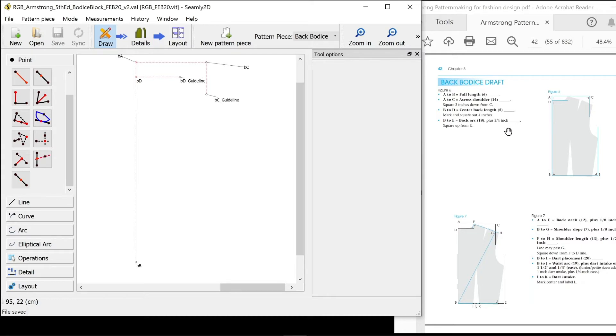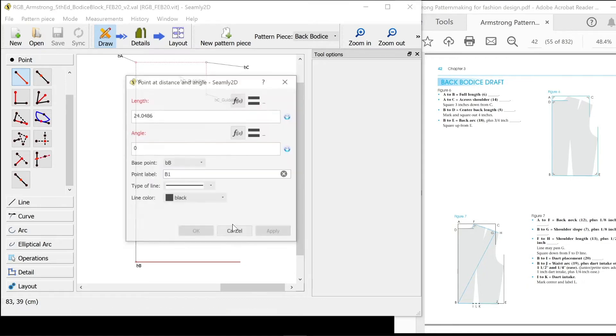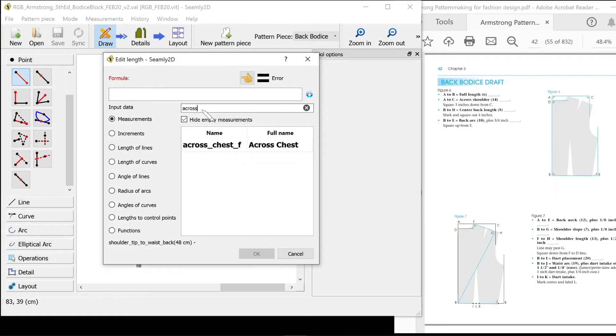B to E is back arc plus three quarters of an inch. That's a horizontal line, holding shift down.